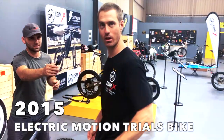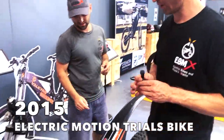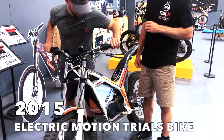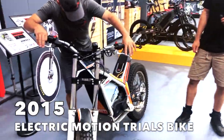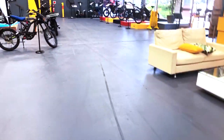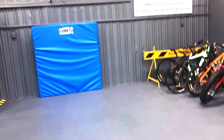This is an electric motor trial type. A good mate brought it in for us to give it a run today. Nick's been on it. I've enjoyed it. Bruno's been doing some burnouts. You can probably see Bruno's burnouts along here into the crash mat.